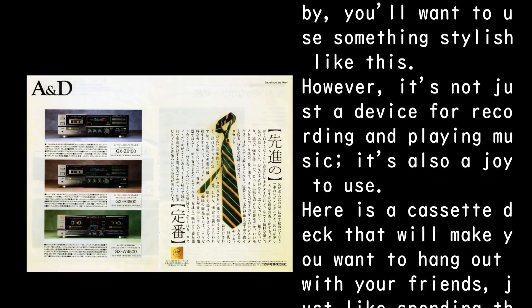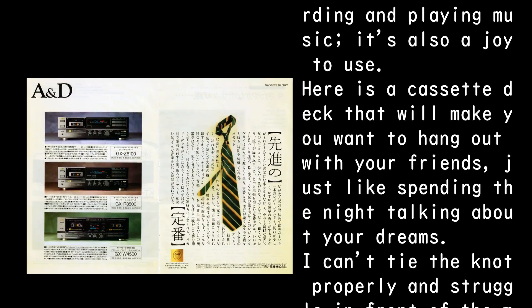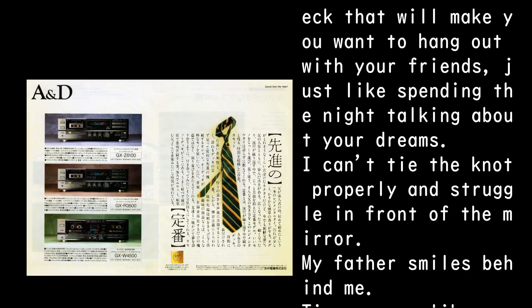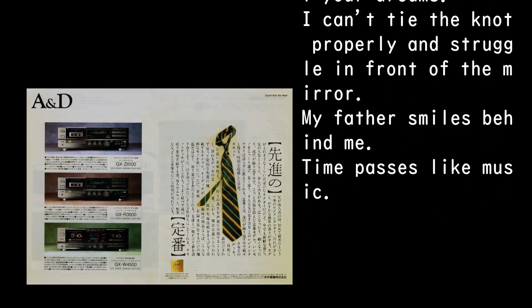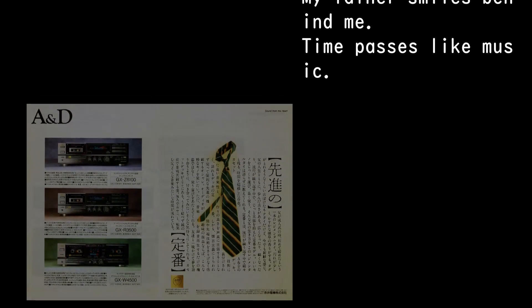However, it's not just a device for recording and playing music — it's also a joy to use. Here is a cassette deck that will make you want to hang out with your friends, just like spending the night talking about your dreams. I can't tie the knot properly and struggle in front of the mirror; my father smiles behind me. Time passes like music.